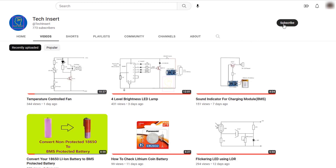Subscribe to my channel for getting new videos like this. Also press the bell icon so you will never miss any videos from my channel.